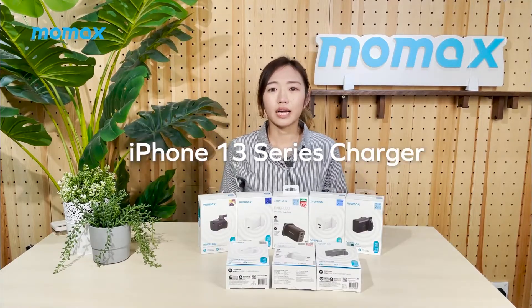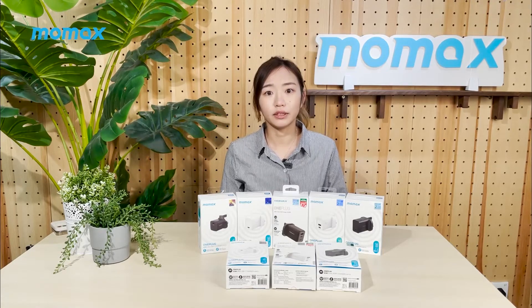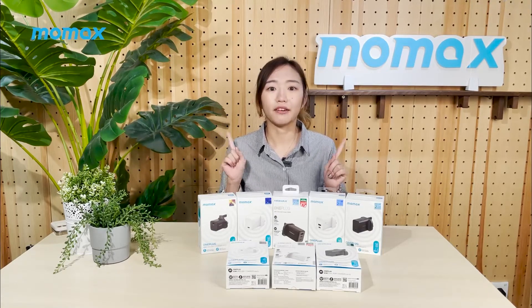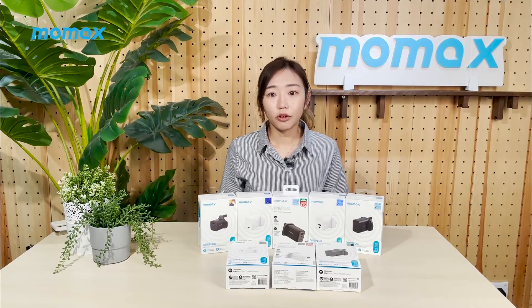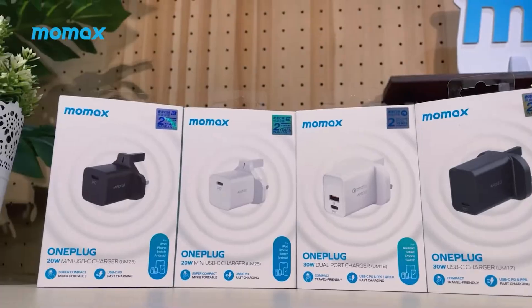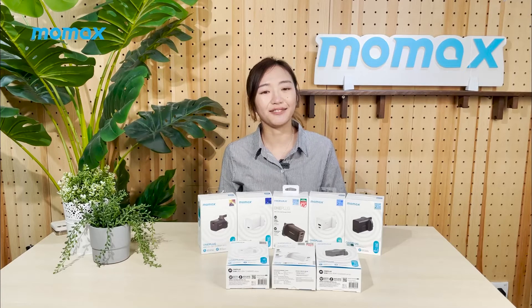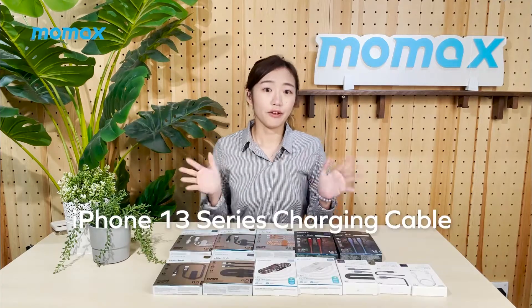As we all know, nowadays Apple is no longer offering free chargers in the iPhone box. But don't worry, MoMA's have made it ready for you. We are having a full line-up of wall chargers in different power outputs, and the number of ports ranges from single port, dual port to four ports, catering to all kinds of your daily needs.